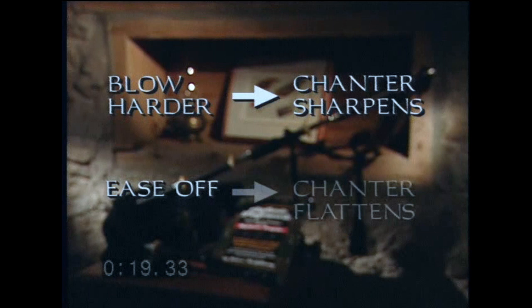I'll refer to this as the pressure variance technique, and it works like this. If we vary our blowing pressure slightly, the pitch of our chanter reed will change. If we blow harder, the chanter will sharpen a bit. If we ease off, the chanter will flatten. This concept is so important that I'd like you to see it in writing: blow harder, chanter sharpens; ease off, chanter flattens.